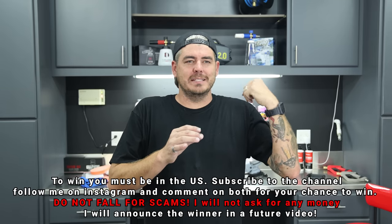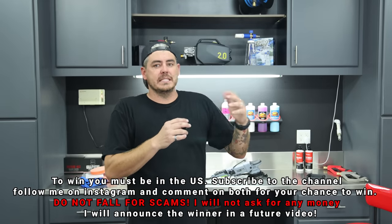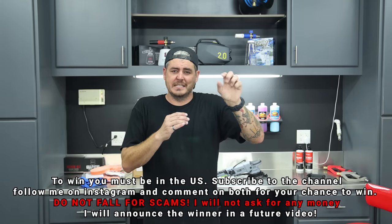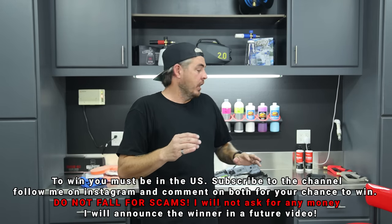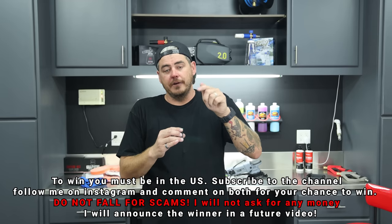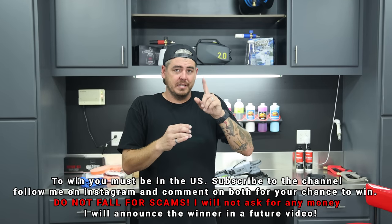Quick interruption: I just finished filming and realized I don't personally need this polisher — I bought it on Amazon — so I'd be happy to give it away to one of you. Comment down below and also go to my Instagram and comment there. I'll choose a winner in a few days. Remember, I do not ask for anything from you. There are always scams on YouTube where someone uses my picture and asks you to text them on Telegram saying you won and then asks you to send money for shipping. I do not do that — I will give you the unit and pay for shipping. You must be in the US and subscribed to the channel.